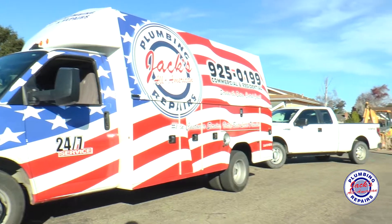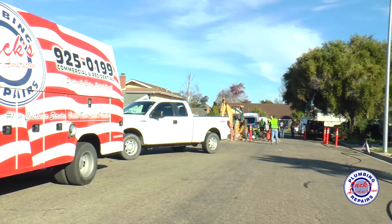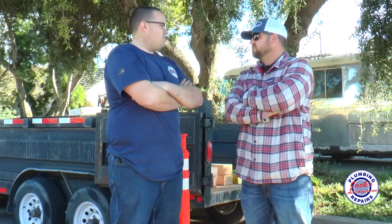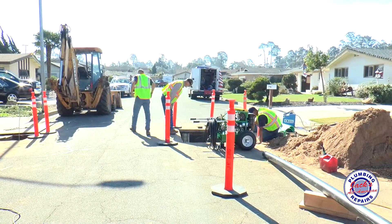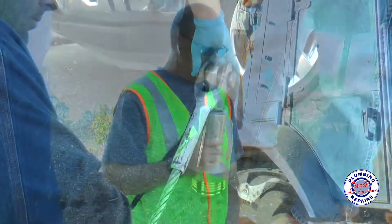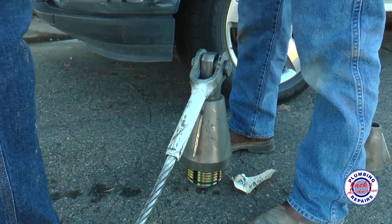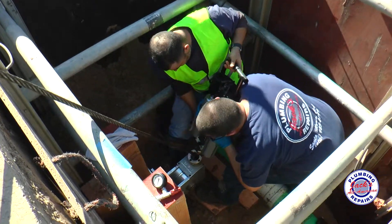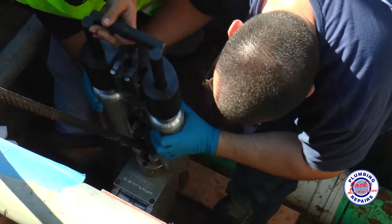Traditionally, we would have had to dig up this entire yard, cut a line through the street, and then the owners would have had to repair the landscaping, the asphalt, and concrete. So this saves us a lot of extra work. This job has taken us about two days so far — this would probably have taken a week to a week and a half with the traditional method, saving the customer extra money.